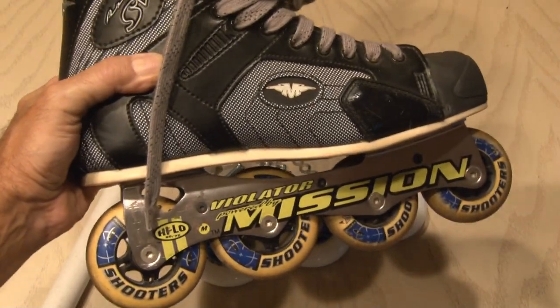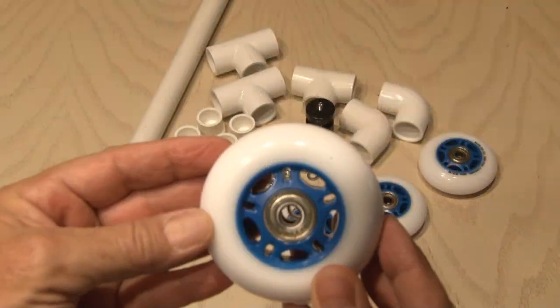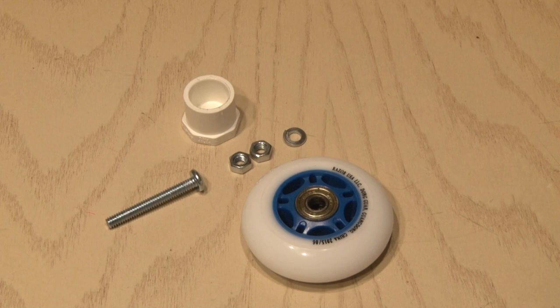I have an old pair of roller blades that I don't use anymore and could have used those wheels, but I wanted to use some nice new clean ones for this project. So let's get started with the wheel assemblies. I'll be using two inch by quarter inch bolts, lock washers, and nuts for this.